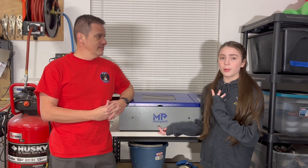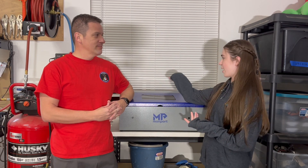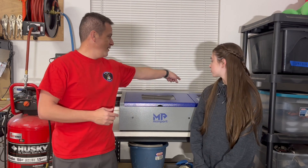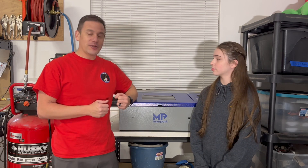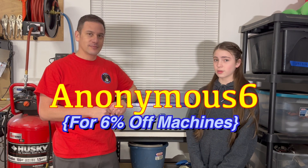We finally got the Momport laser in the final location we want it to be in, just so it's by a window so we can ventilate it. We got the vent going out the back out the window there so we're not going to be smoking up the garage. I'm super excited to start using this laser for more projects and more videos. We'd like to thank Momport for sending this to us. If you want 6% off one of your orders, you can use our discount code in the description below — that helps our channel too.